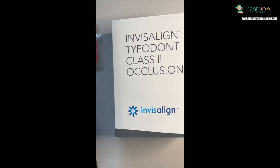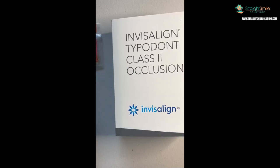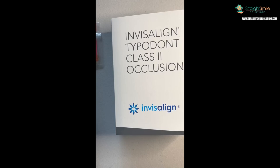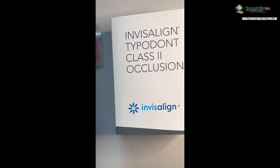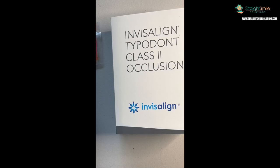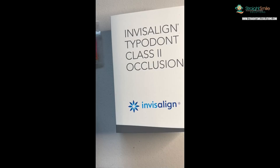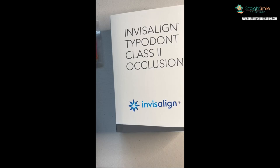Hey, it's Dr. Amanda with Straight Smile Solutions, straightsmilesolutions.com. Today we're going to go over things you can buy at the Invisalign store, specifically their typodonts. Way back when I took my Invisalign courses, I got a basic typodont that came with the course, just to show how you take aligners on and off to show patients. But I was peeking in the store recently and I saw they have all different types of typodonts, which can be super helpful.